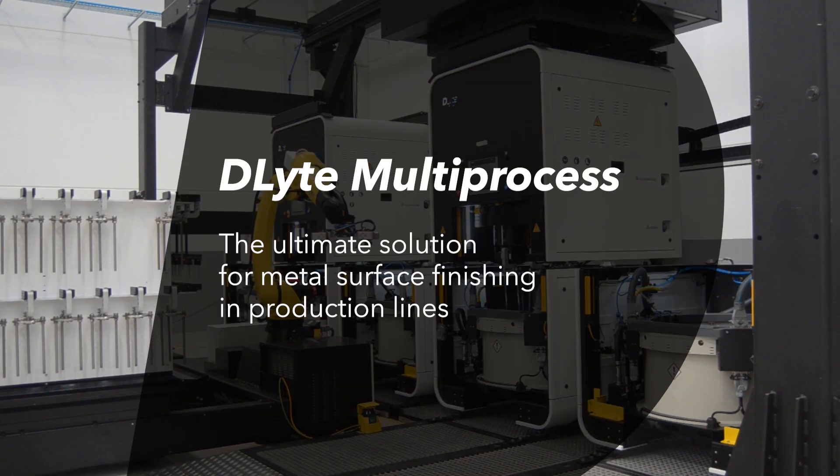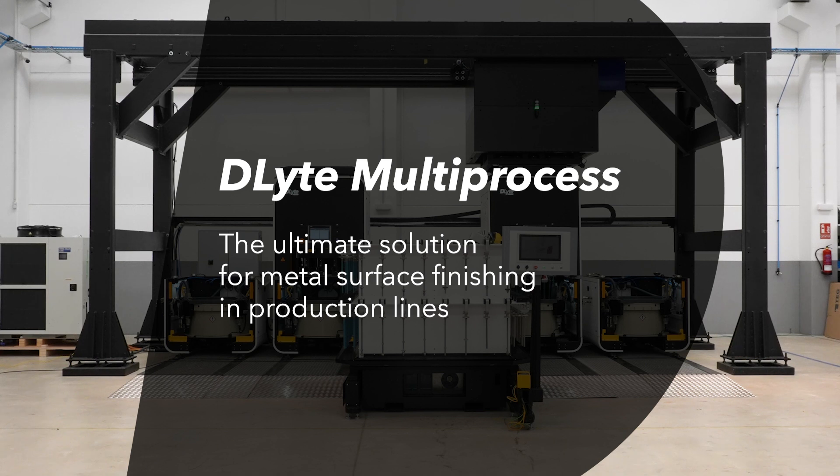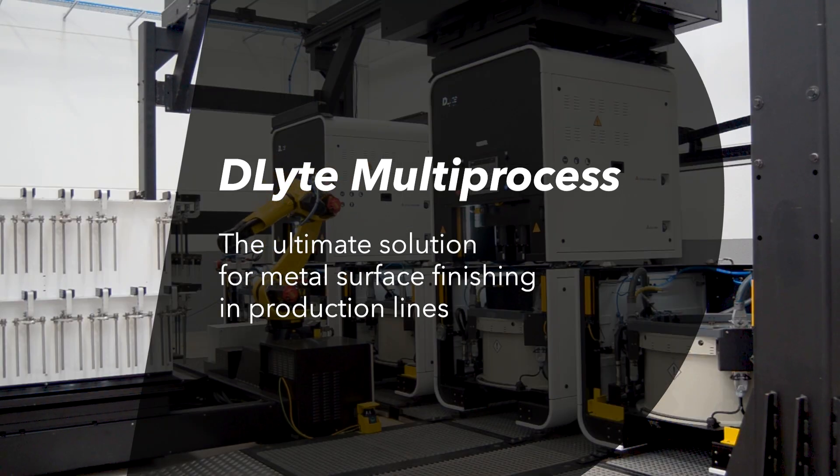D-Lite multiprocess — the ultimate solution for metal surface finishing in production lines.